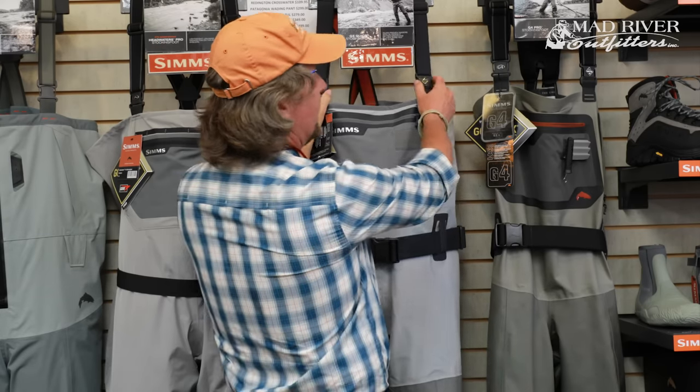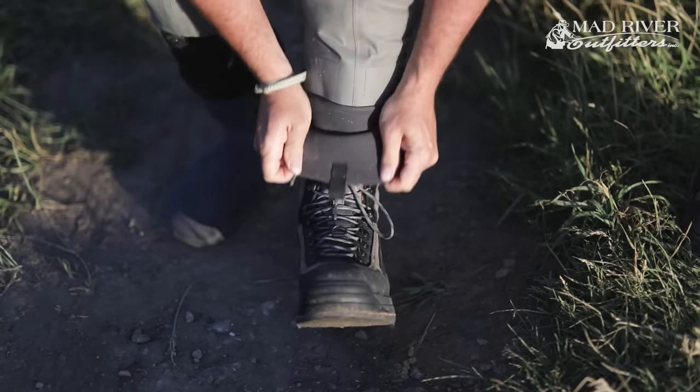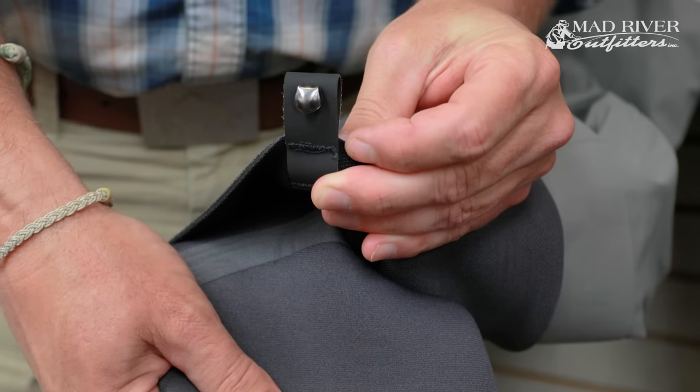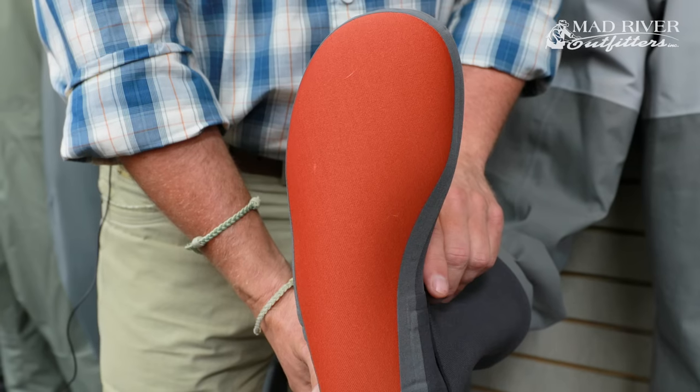You have an adjustable one-and-a-half-inch suspender system. The suspenders are really comfortable, with alternating buckles so you can roll the waders around your waist and clip the suspenders to end up at waist height. You also have highly abrasion-resistant gravel guards — I've seen a lot of waders where the gravel guards wear out and get torn up, but these hold up well. They also hook onto your wading shoes.